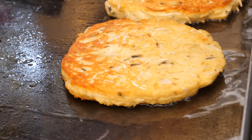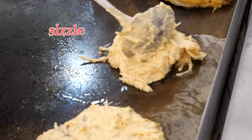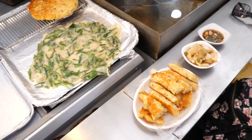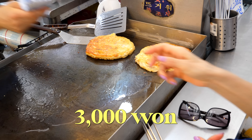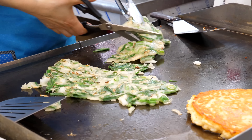Annyeonghaseyo! Alright, we found a bindaetteok shop. She's making a fresh bindaetteok — just listen to it sizzle when she first puts it on. The bindaetteok is cut into smaller pieces. Those white strands? They're mung bean sprouts. Each bindaetteok is 3,000 won. By the way, on the menu it's referred to as noktujon. The vendor also makes buçujon — chive pancakes. Outside is nice and crispy. This is the more traditional way, better than Gwangjang Shijang. Gwangjang Shijang might be more famous, but that doesn't mean they have the best of everything. So Mamiyo likes the Jungbu Shijang bindaetteok more.